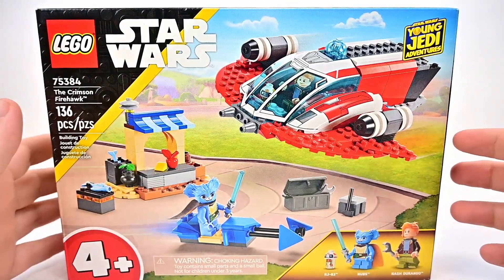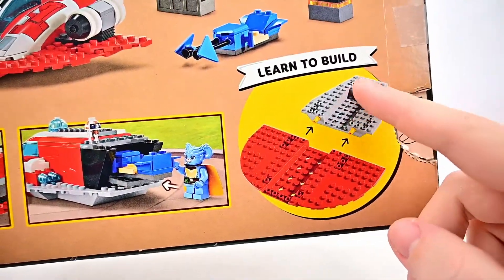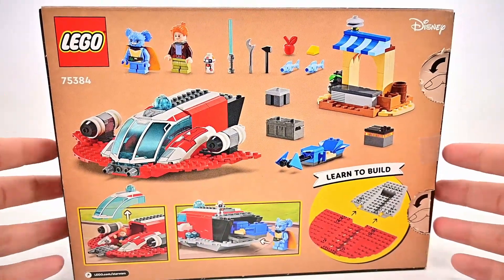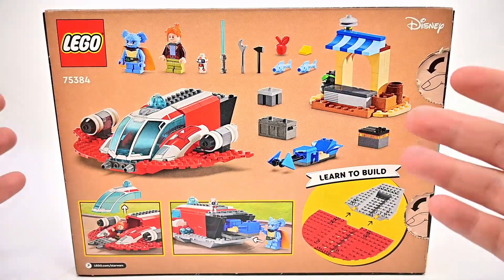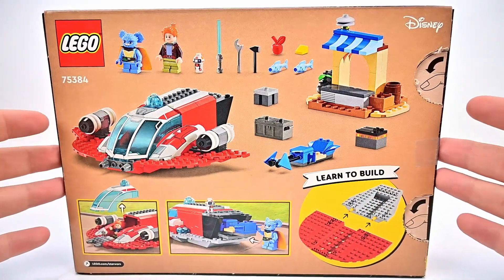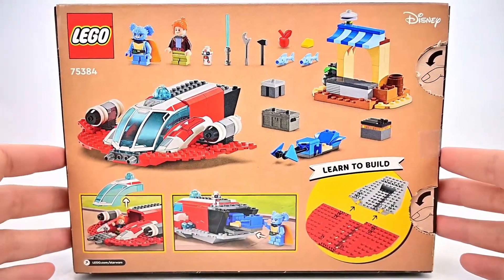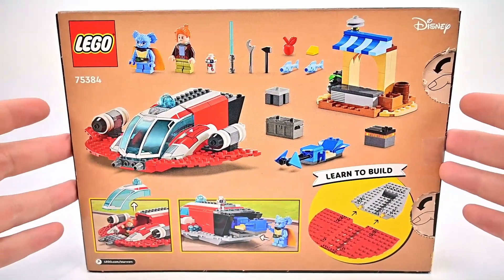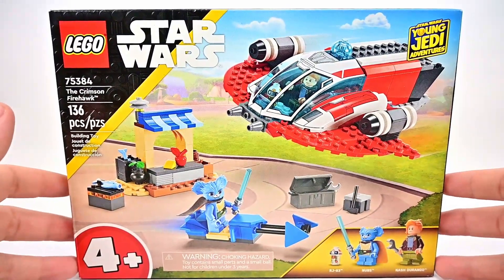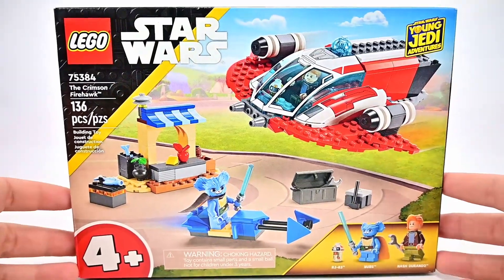Mostly I just wanted it because of Nubs. Spinning it around to the back, you can see the big molded pieces designed for younger kids to easily put together. Paying $50 for a set aimed at little kids feels too expensive — I feel $30 at most would be the most I'd pay for something like this to give to a young child as their first LEGO set. Everything's expensive nowadays, but the price for these 4+ sets is just kind of crazy in my opinion.